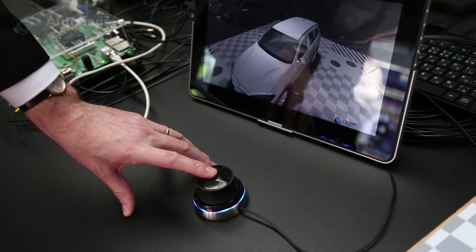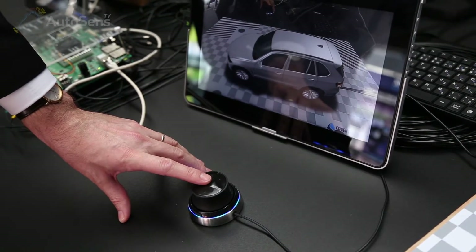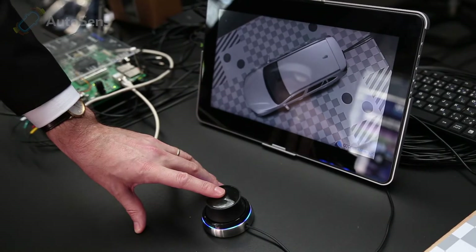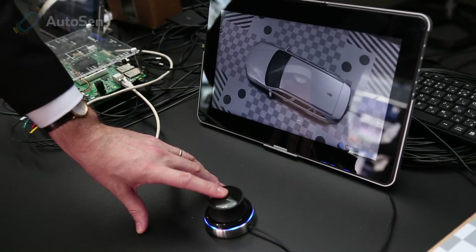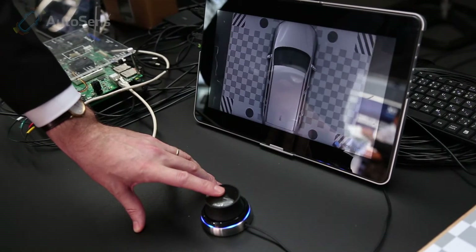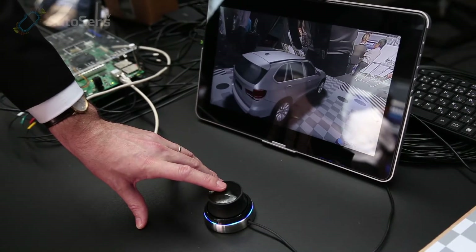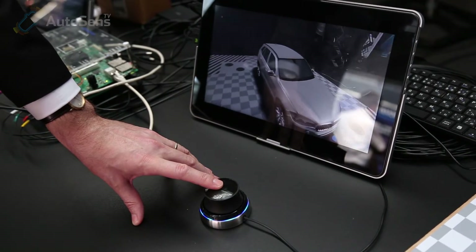That is done both in hardware and software, so we do mechanical design, we place cameras into proper angles, and we also do optical design — we choose proper lenses, we optimize camera angles, we provide calibration targets, and we also take care of the software. We use our own camera models and calibration procedure to get the highest possible quality of extrinsic calibration.